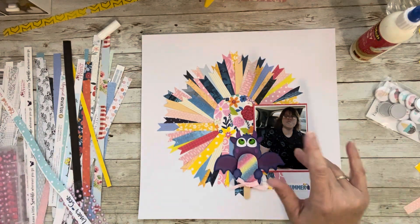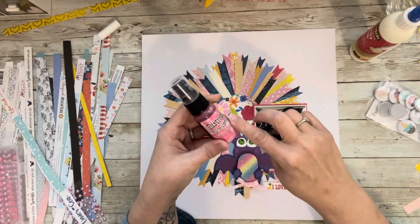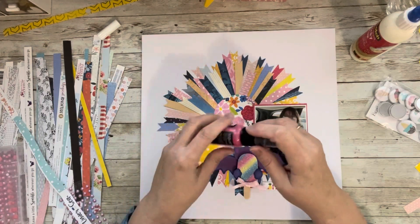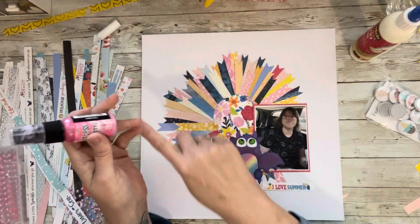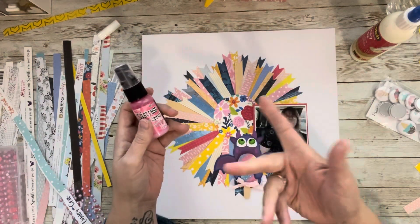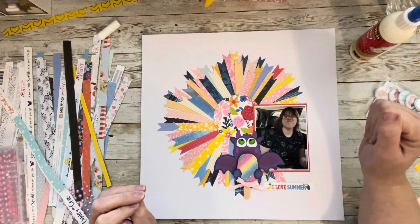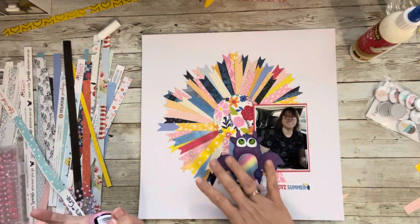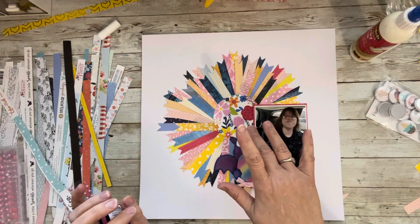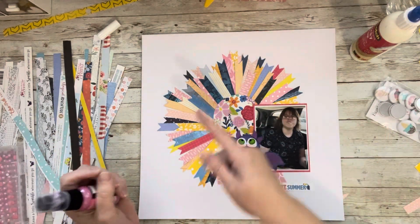The only other thing I'm going to do is add a little mixed media. I think I have a pink — this is called Pinked Raspberry. Once I have it all glued down, I'll cover my photo, shake it up, unscrew the lid, and tap it all the way around. If you've done any mixed media you've seen that done before. I really did use a ton of scraps for this. Let me finish this up, glue it down, and I'll come back with the two-page spread.